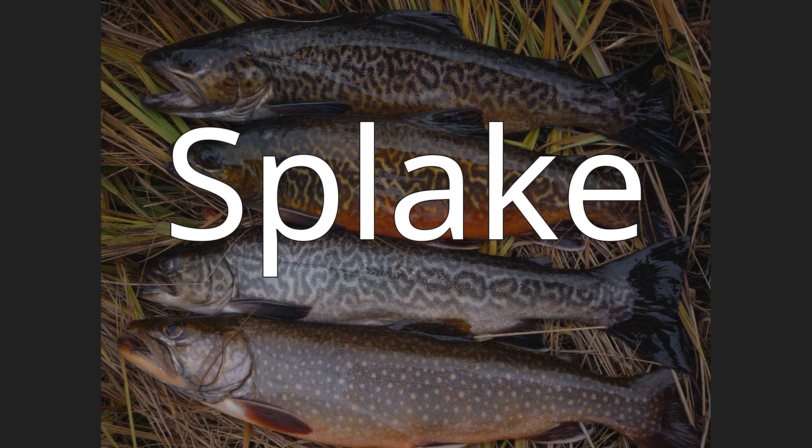An example would be in Ontario, where both the splake and the lake trout backcross have been planted for several years. The backcross is the result of a splake male being crossed with a female lake trout, i.e., 75% lake trout and 25% brook trout.